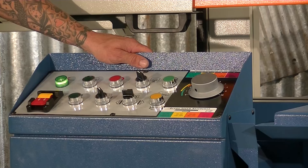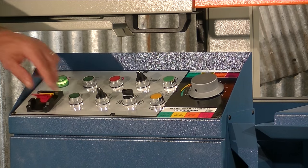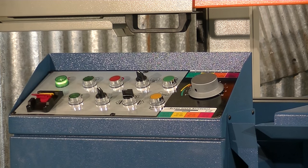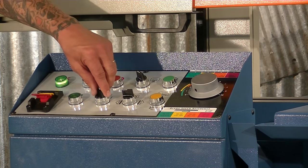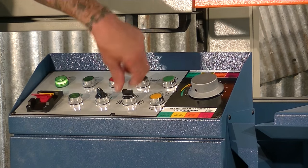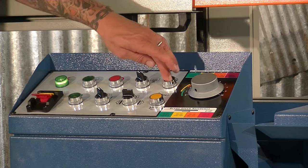The machine control panel is really quite simple. This light indicates you've got supplied power. Your master on and off switch. This is your hydraulic pump. Coolant — turn your coolant on and off. You can lock the hydraulic vise, and you can manually power down or up.